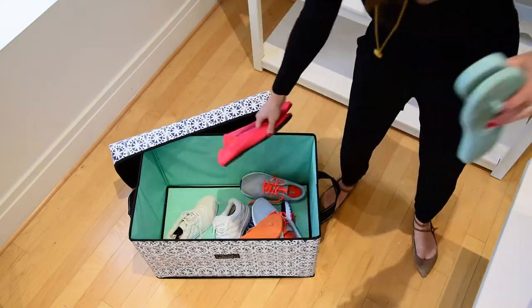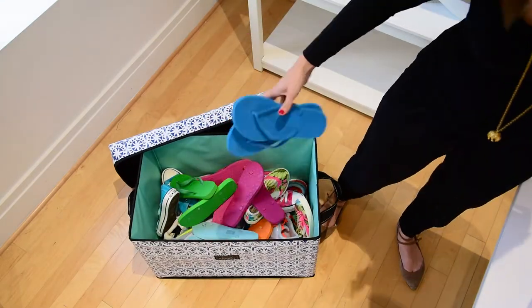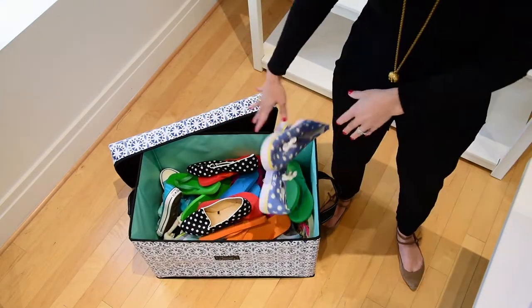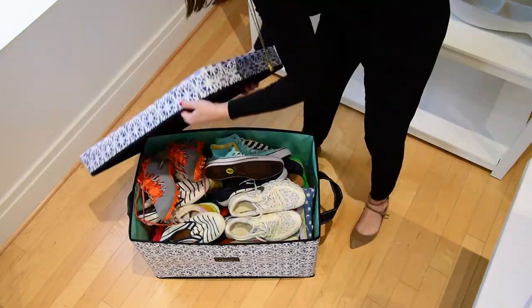I tend to put my past-season shoes in here, so if I'm not needing my sneakers or something else, I can throw them in here. And then if I'm not using the bin, I can actually go so far as to break it entirely flat.